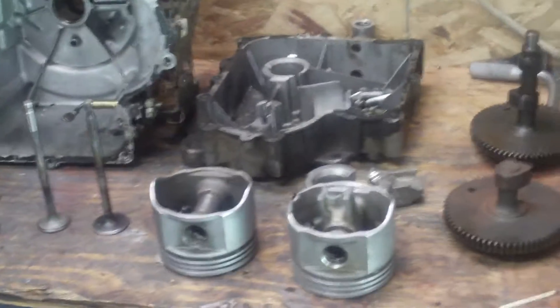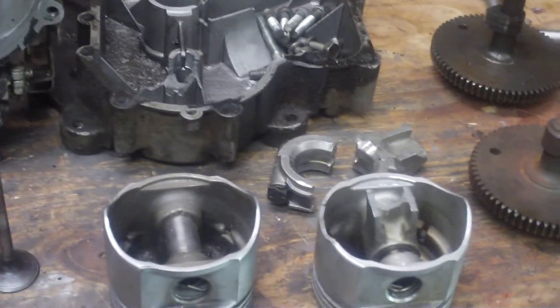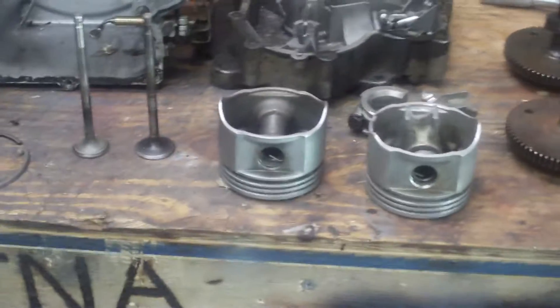If you look at the rod bearing, it looks like it just seized to the crankshaft for some reason, which doesn't make sense because it had plenty of oil in it. It didn't smoke, so I know it didn't run low. I never could figure it out — I guess maybe it didn't get enough lubrication down into the bearing.